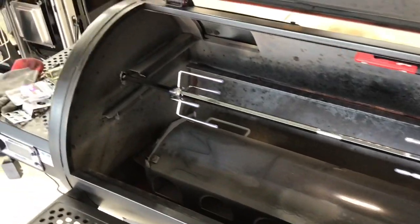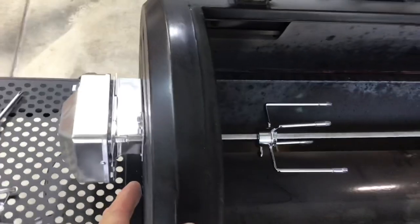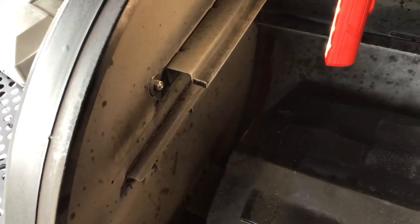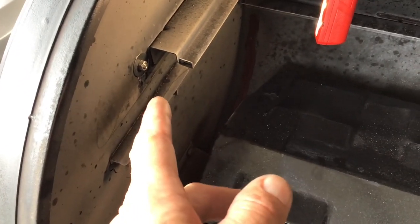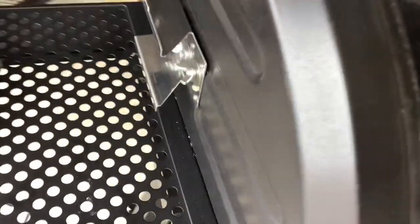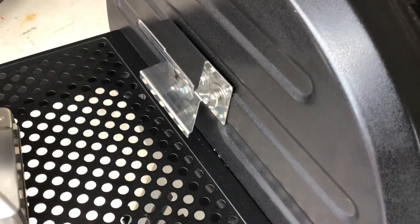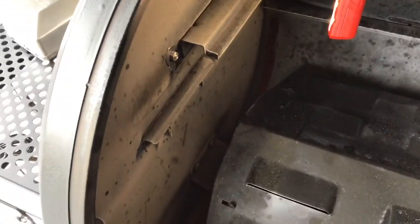I know a lot of you are yelling at the screen right now - what about the hole? What do you do with it when you're not using the spit? To block off the hole, I took two of those stainless steel fender washers, a thumbscrew, and a nut, and just install it like that. When you use the rotisserie, take it off. When you're done, put it back on. Don't lose it. Super simple.